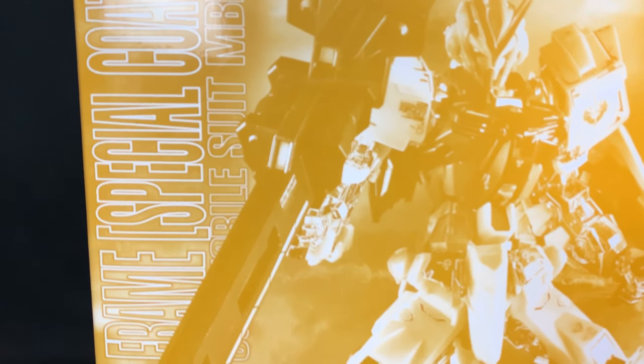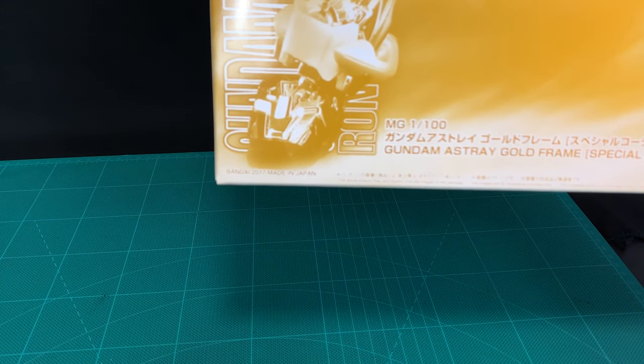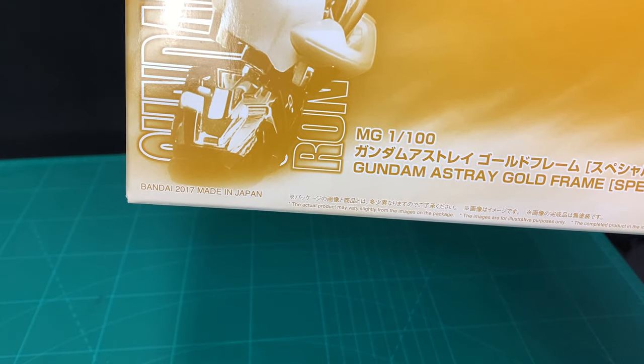Now I finished Wing, I'm onto Seed. I've got a ton of Seed kits I've purchased here and Gus has sent this one for review. It's a 2017 made kit, so about four years old now. Based on the Red Frame Astray, it's just a recolor with some new weapons.